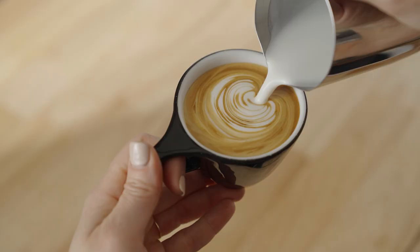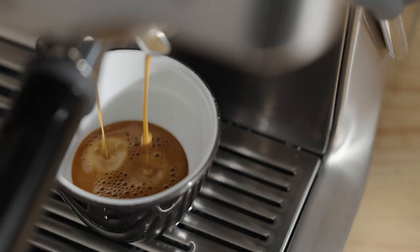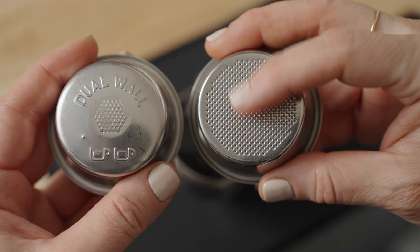Espresso is the fundamental ingredient to every coffee beverage we love, so it has to be good! With your bean subscription, you're getting incredible coffees with every delivery, and they need to be dialed in to get the best flavors possible. I'm Sarah Dooley, here to help you dial in your next coffee. Let's dial in Monarch by Onyx on the Barista Touch.